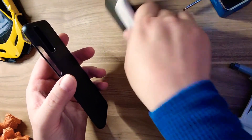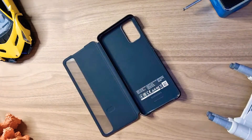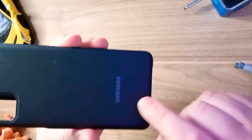If we take these away, you can see the pocket is just like that, and there is the Samsung branding here.